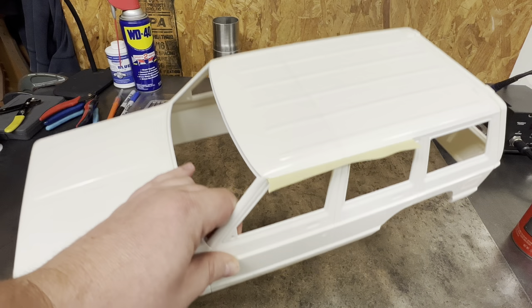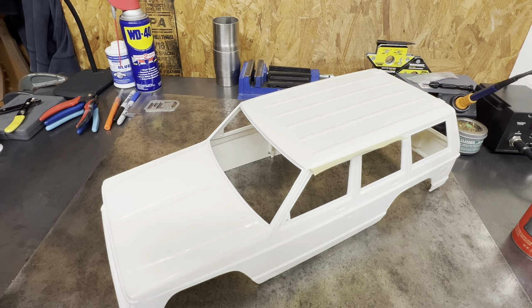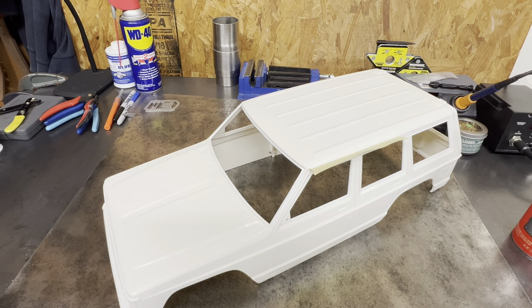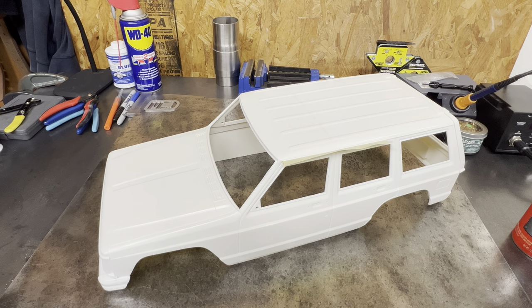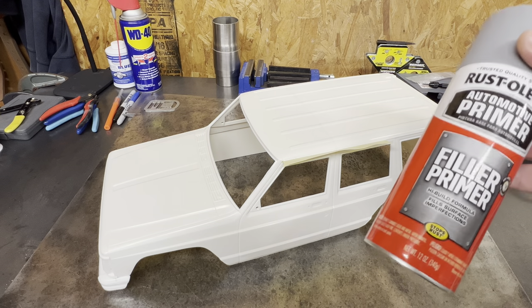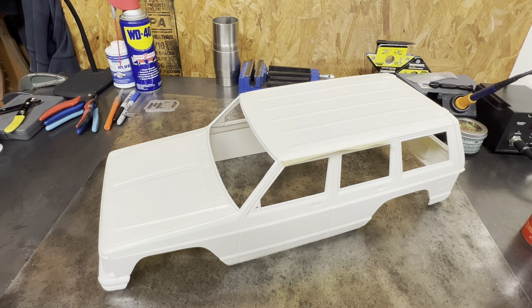I've already cleaned this body — that's something I haven't mentioned. When you get these bodies, make sure you wash them in Dawn with warm water, not scalding hot water, but just warm water, and then rinse in cold water. That'll get any release agents off. I also go back and wipe it down with alcohol or wax and grease remover — either one will work. So let me get this sprayed and then I'll come back and show you what it looks like, and I'll tell you the mistakes most people make with this.